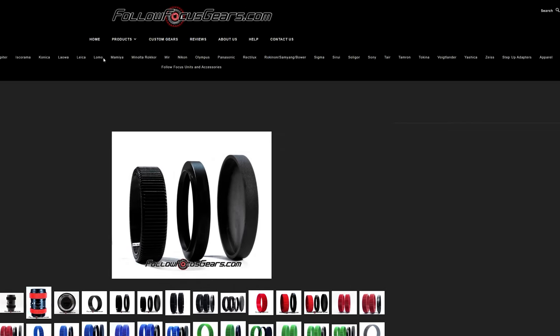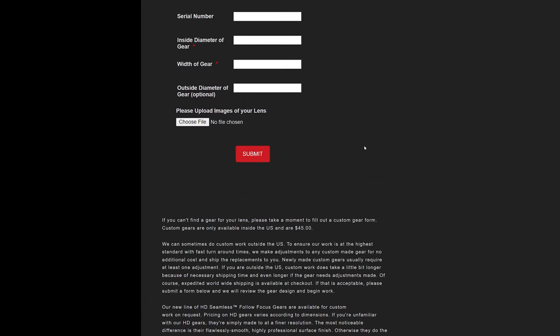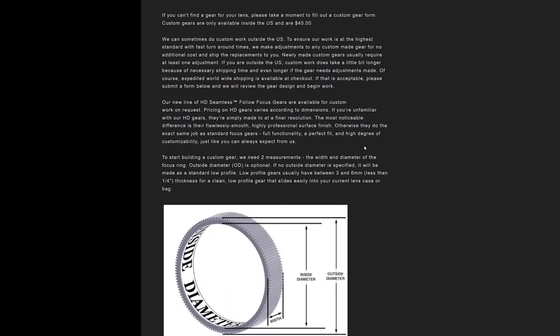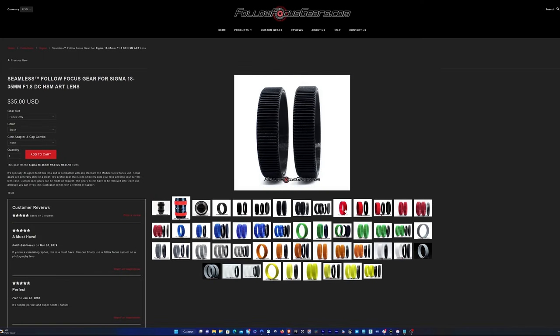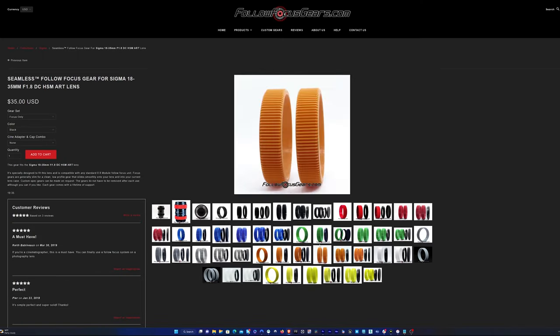They can also do custom sizes if you submit the measurements of your lens through their website, and there are instructions on how to measure your lenses on their website as well. They even have follow focus gears available in different colors, like red, white, gray, green, orange, and blue.